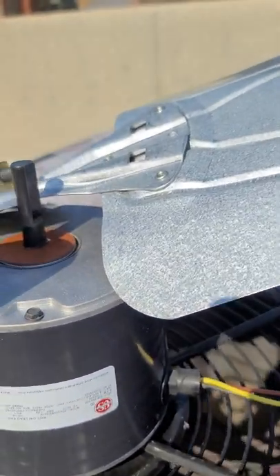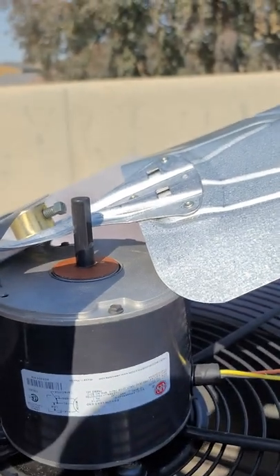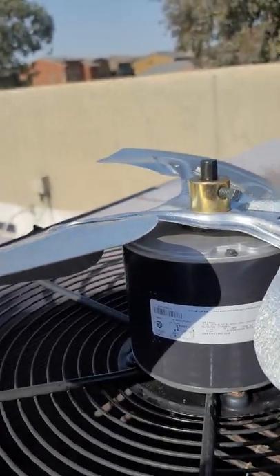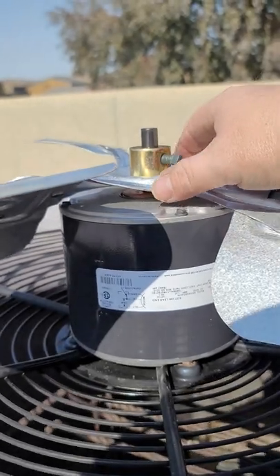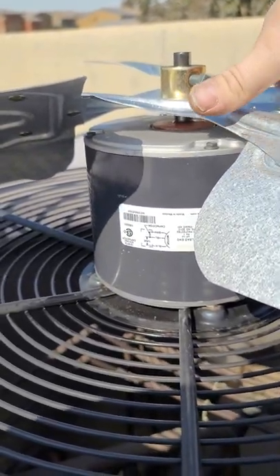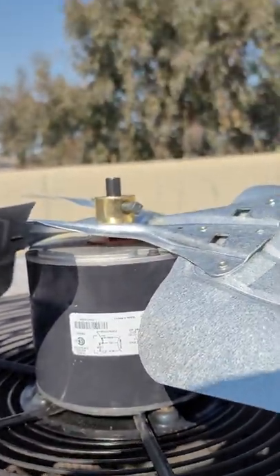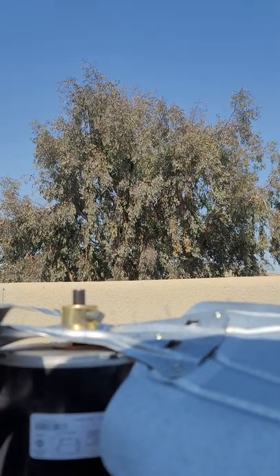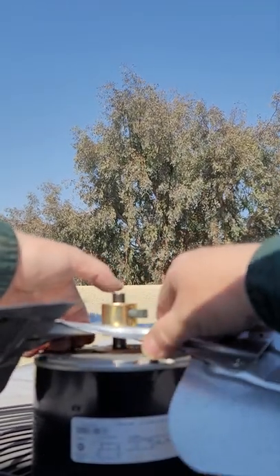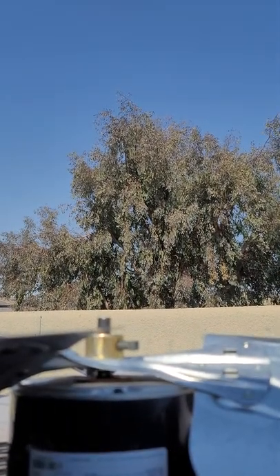See how the shaft has like a flat end? That's for the reason that that's the side you're tightening it down on. So what we want to do is go up a little bit. Remember, we've got to tighten it on the side where it's flat.